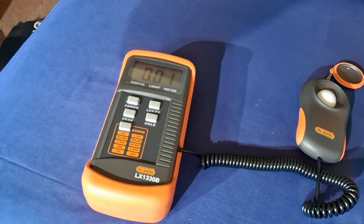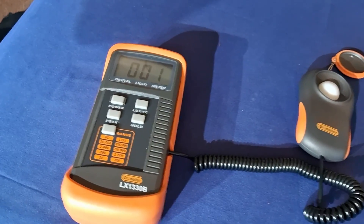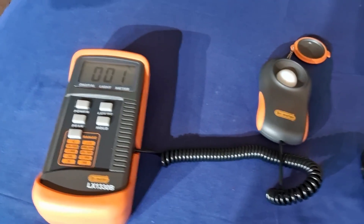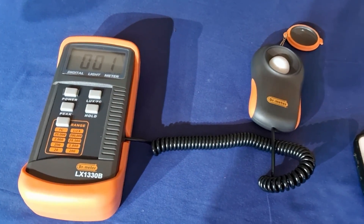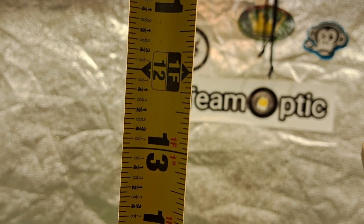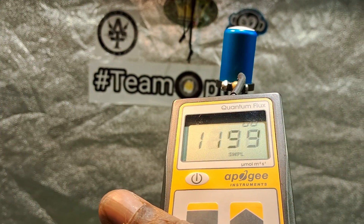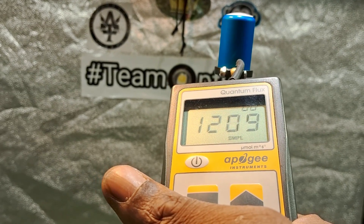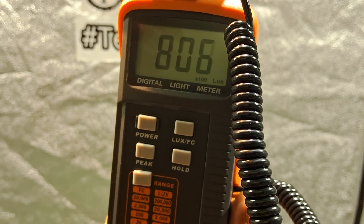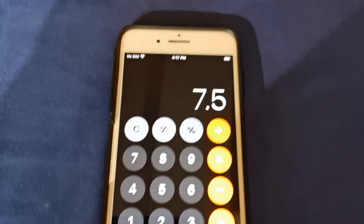I'm gonna do the PAR reading first and then do the lux calculation to show you that no matter which way we do it it's gonna be accurate. Now we're at 12 inches. We're getting 800 with the lux meter — definitely 800, fluctuating right there.